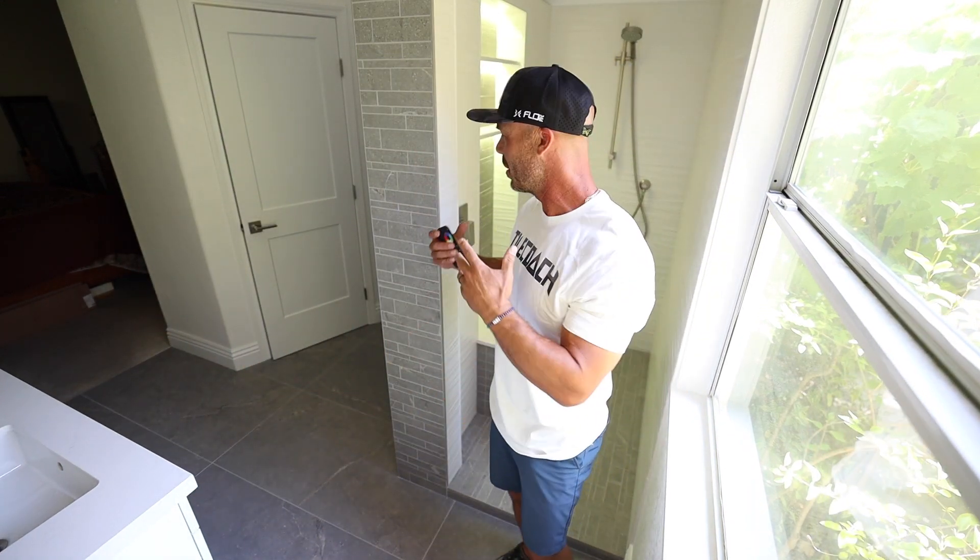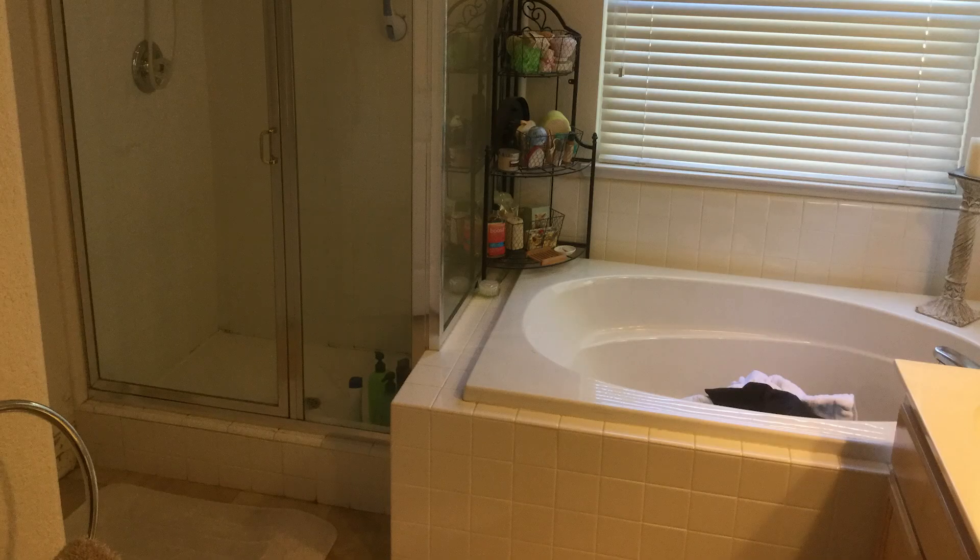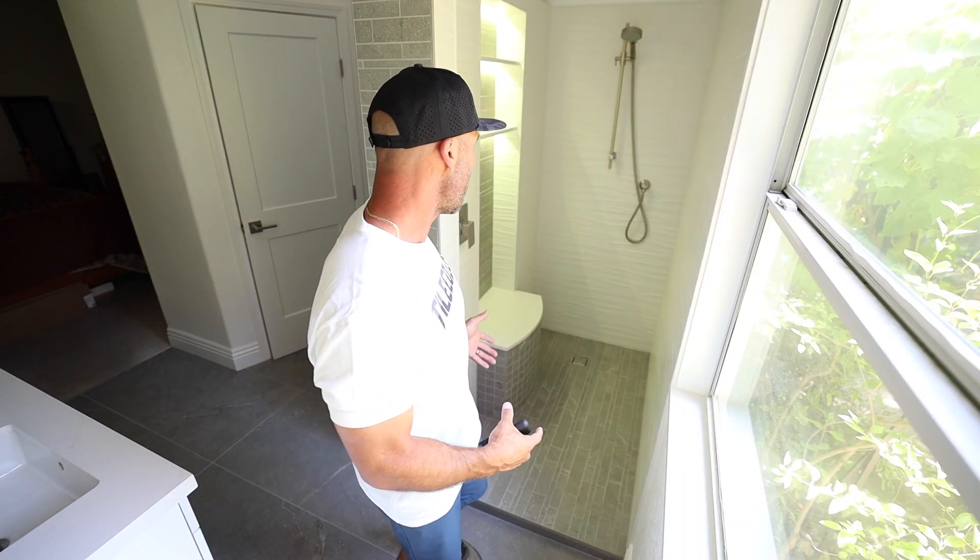Hello and welcome to Tile Coach. My name is Isaac Ostrom. I'm really excited to show you this new shower that we did. We converted an old jacuzzi tub and shower area into a nice big walk-in shower.